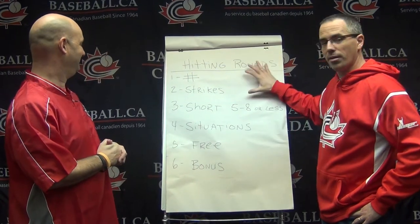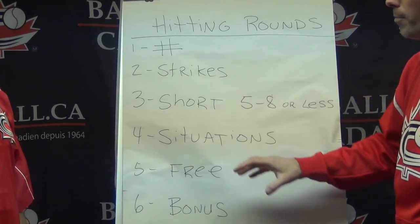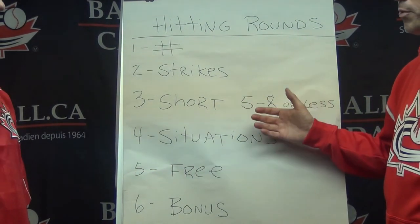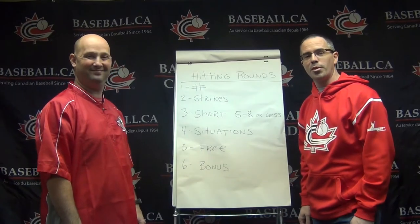So those are the six key principles to keep in mind when building your hitting rounds, so kids get more out of it, the experience is positive, and it gets closer to the reality of the game. See you next time.